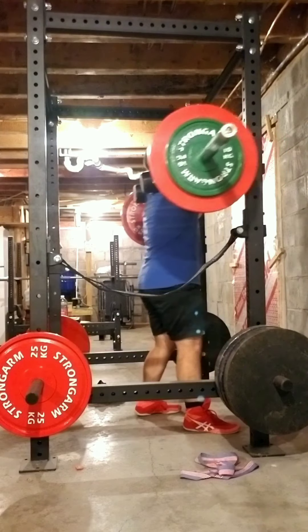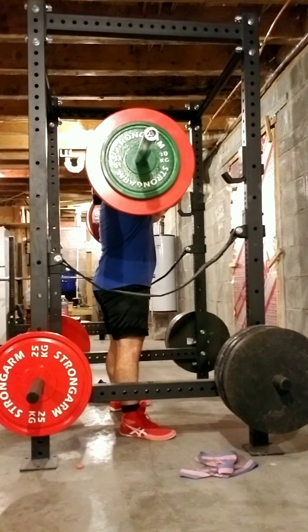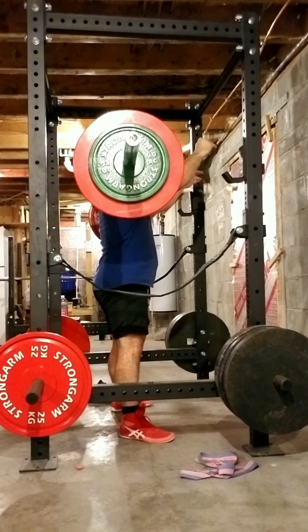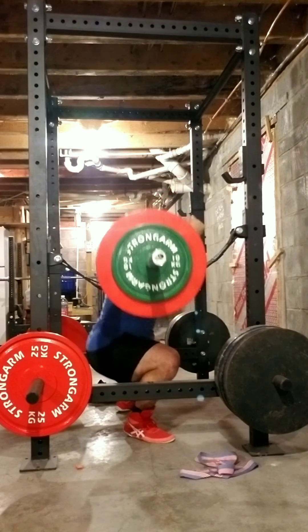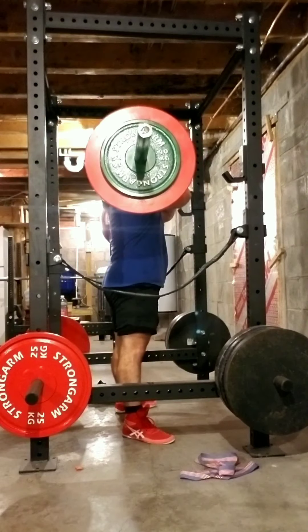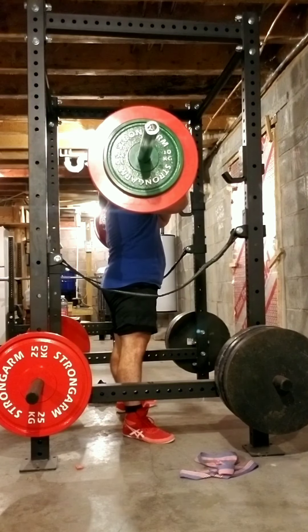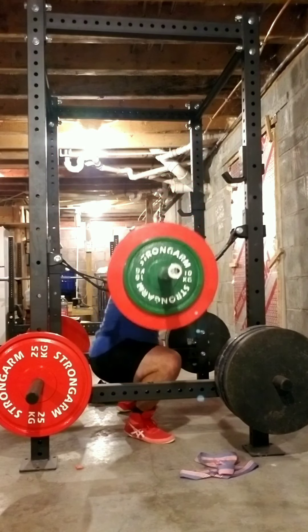So here's some front squat slash zombie squat hybrid type of squat. A zombie squat is when you have the bar on your shoulders and clavicles with your hands out in front of you, and you just do squats. It looks like you're a zombie because you have your hands out. So I did that for a few reps, and then I ended up just holding on to the bar, so it's actually like a front squat now.